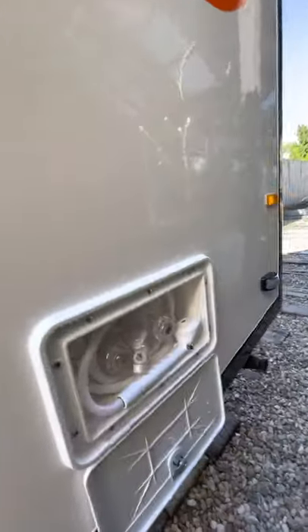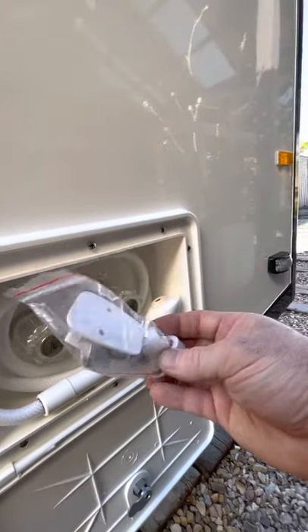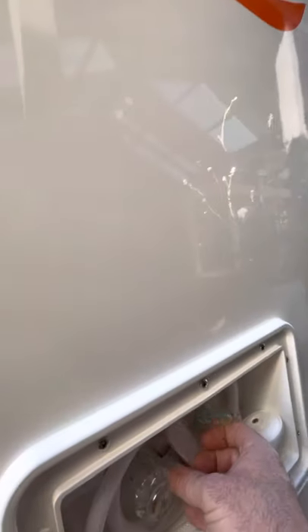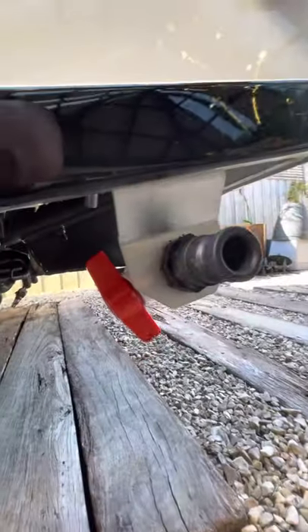Then you have your external shower here. There is a connector if you want to double-side tape that up here so that you can actually have a shower attached. Then you have your grey water at the back spinning round.